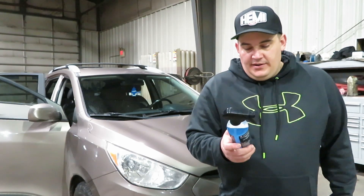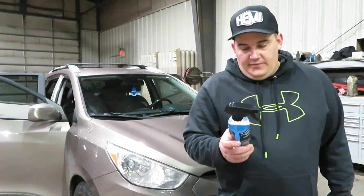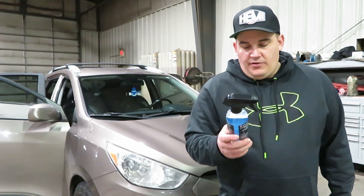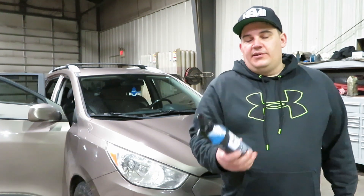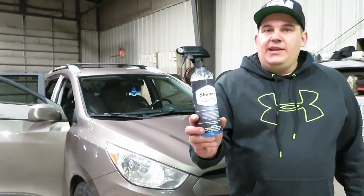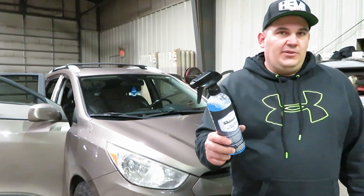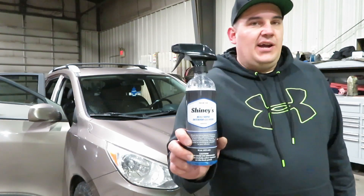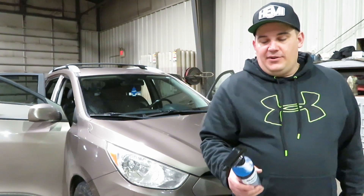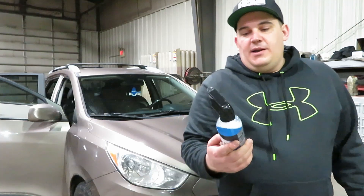Shiny's Bullshine Interior Cleaner is a citrus-scented mild cleaner degreaser to clean leather, vinyl, and interior surfaces and components. This cleaner is great at removing dirt and grime on your interiors. It does have a good scent. The Shiny's glass cleaner I used on this vehicle is absolutely awesome, and hopefully this interior cleaner lives up to that. It is made in America, like all of Shiny's products, which is a huge plus.